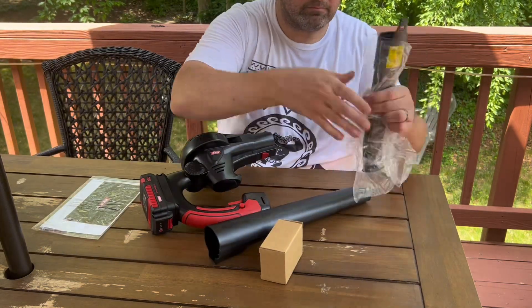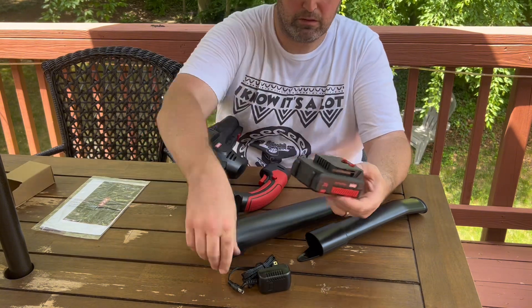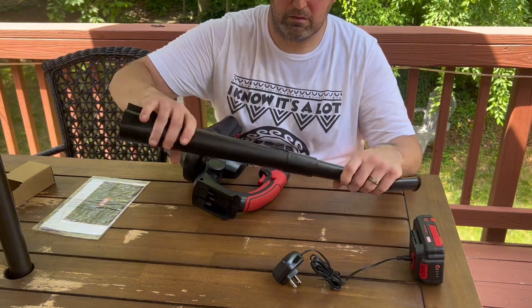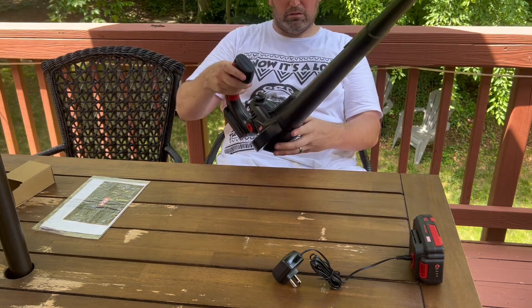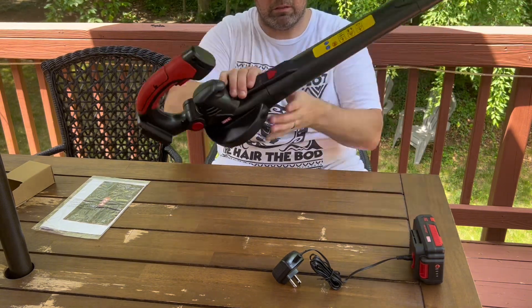First thing I realized when I opened the box is how lightweight and compact this leaf blower is. I knew it was lightweight because that's what it was advertised, but it is truly lightweight. It comes with one or two 20-volt batteries depending on how many you'd like to get, and one battery can run on full power for up to 15 minutes.